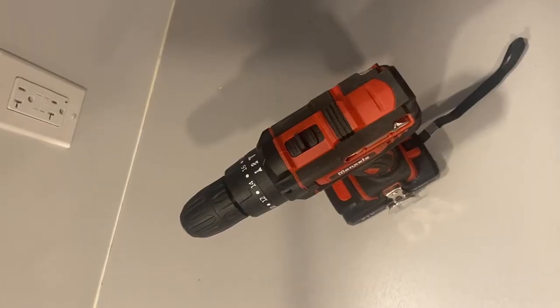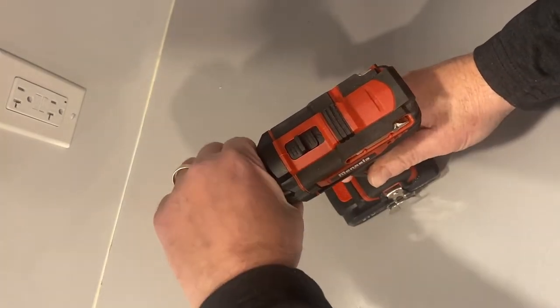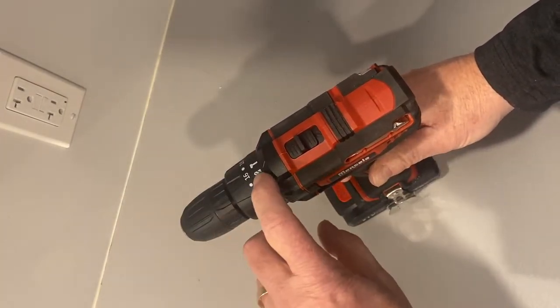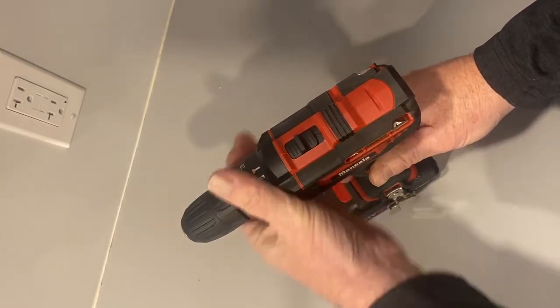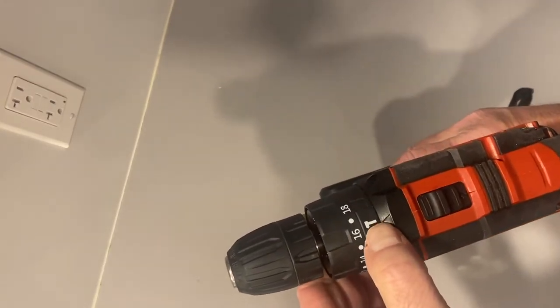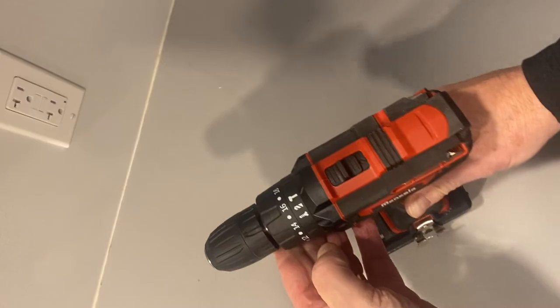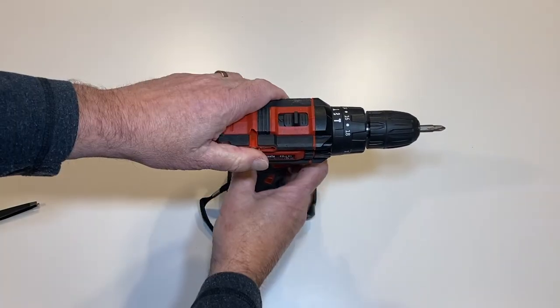This drill has three different operating modes. It can be set up as a drill to bore out holes, as a driver to fasten screws and bolts, or as a hammer drill to bore into brick and concrete surfaces. You choose the operating mode by turning the collar to line up with the selector arrow. There's also a speed switch on top that lets you choose between two different rotation speeds.